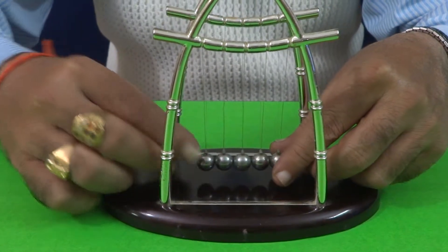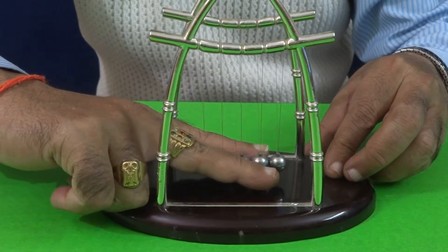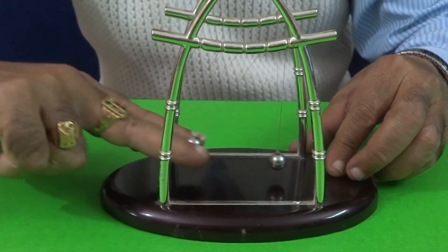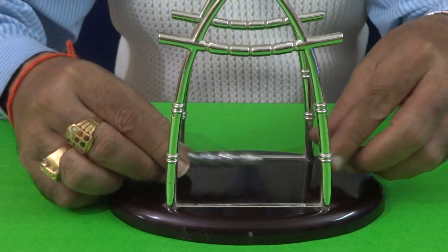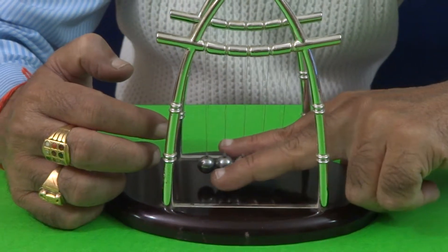Now, if I take 4, 4 balls will be moved on the other hand.